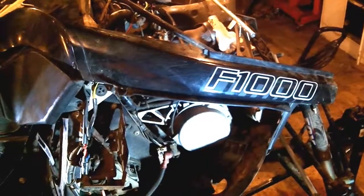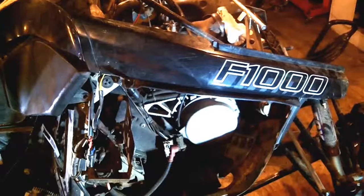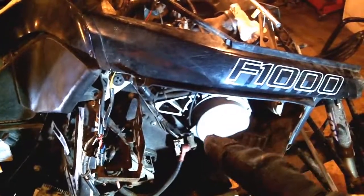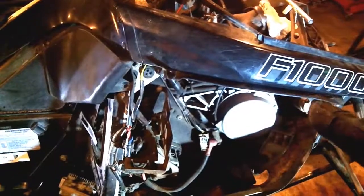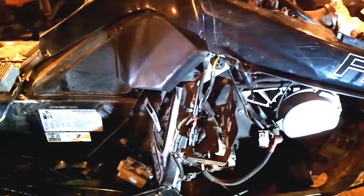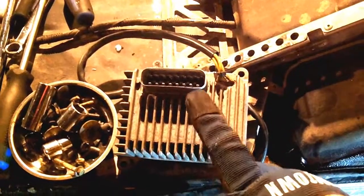In today's video we're going to show you how to replace a CCU or chassis control unit in a 2008 Arctic Cat F1000. These machines are fast but they have a few quirks that can give you some issues. This year uses what they call a CCU or voltage regulator.